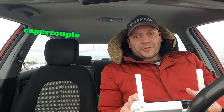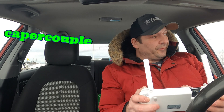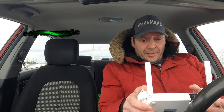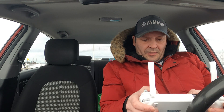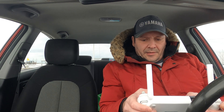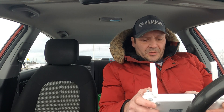Hey guys, welcome back, thanks for tuning in. I am down at Indian Beach. We have a brand new firmware for the FIMI X8 SE 2022. I am just checking everything, making sure everything is all set up here, and we are going to have a little flight. I want to get this up pretty quick because it is cold out — it is minus one — and these drones do not like cold weather.